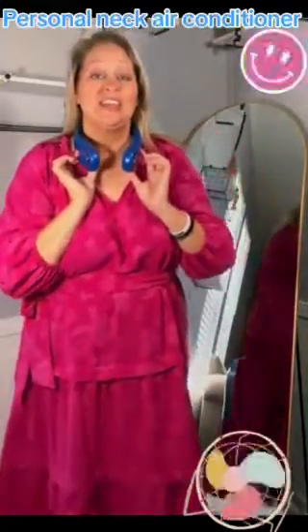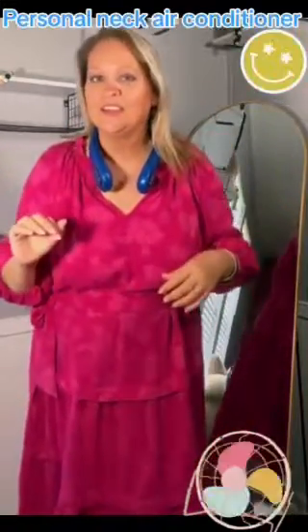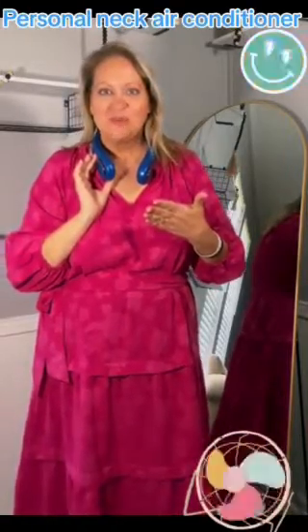On the side it's got the little button. You hit it and it goes to power one. There's three different stages. But seriously, this is awesome. Power two. Very cool. I cannot wait to use this at Disney World or at ball games. This would be amazing.